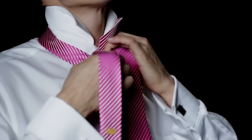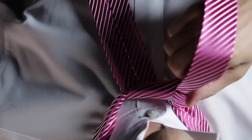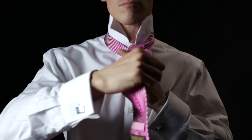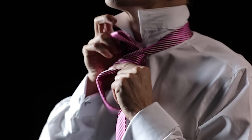Bring the wide end up through the loop and pull the end down to the left of the knot. Wrap the wide end across the narrow end. Pull the wide end up through the loop.